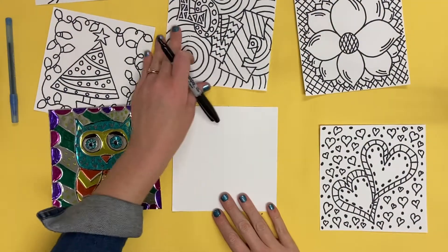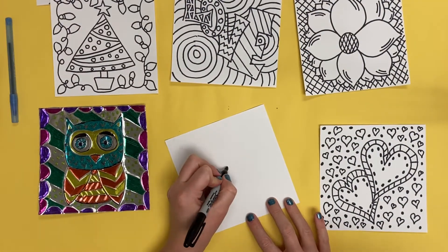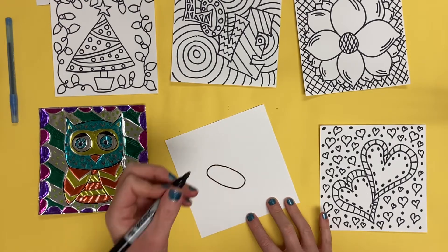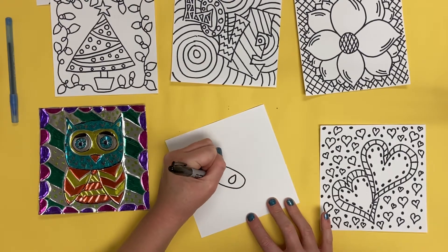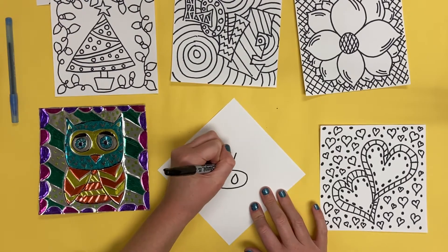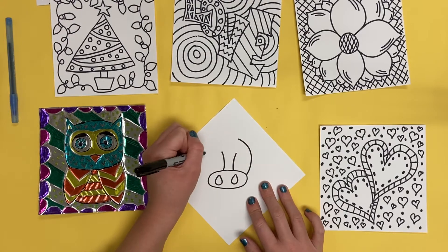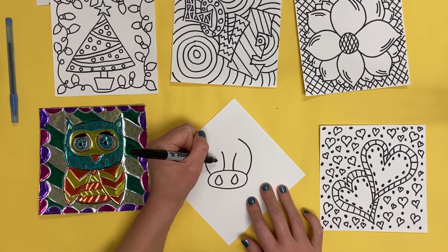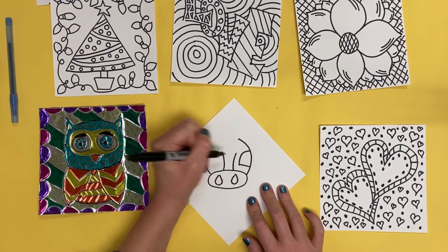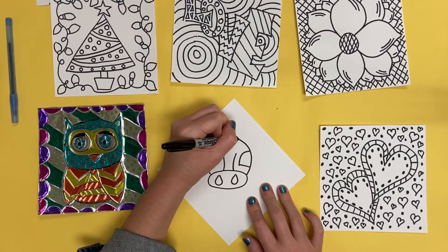For today's art activity we are going to be creating a repoussé of a personal symbol. You are going to think of an image or symbol that has a personal meaning to you as an artist, and then you are going to draw that image onto a white piece of paper. First, practice drawing the different lines and shapes that you need in your sketchbook.